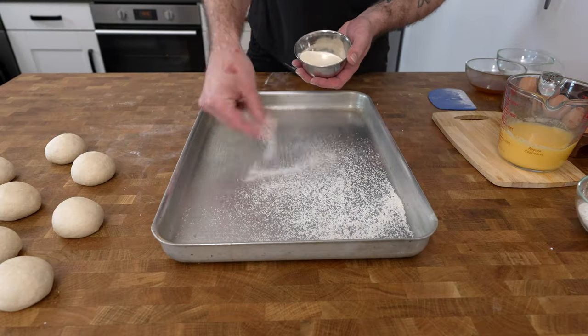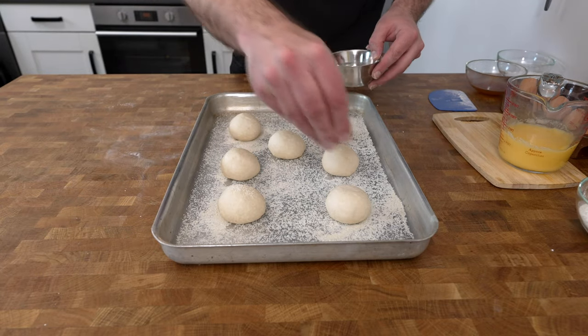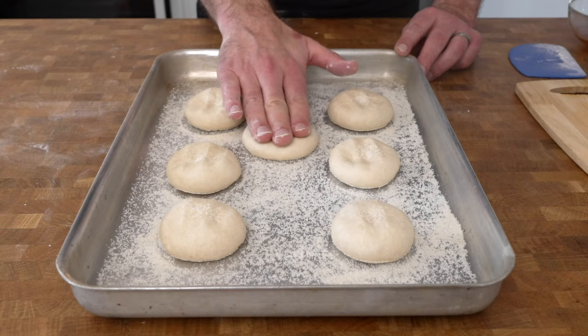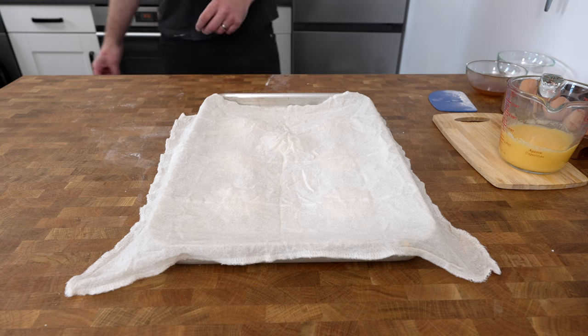Next, generously sprinkle a baking sheet with semolina and place the dough balls onto it, then sprinkle more semolina on top and firmly press each dough ball down with your hand. Cover again with the damp cloth and leave to rise for one to one and a half hours.